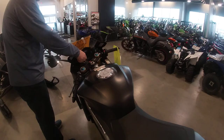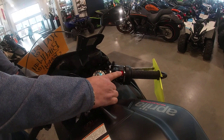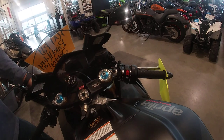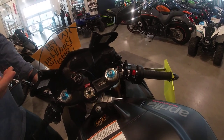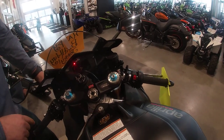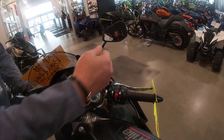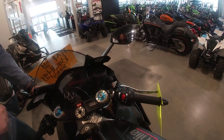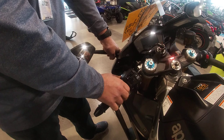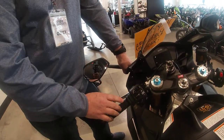Let's look over the controls on the handlebars. On the right side you basically got the kill switch, the start button, and this button — when you start the bike it becomes the mode button, you can change different modes through that button. You got the brake lever and the adjustment for the brake — you can adjust the lever in and out depending on how big your hands are. On this side you got the high and low beam; you can flash it or flip it out for high beam.